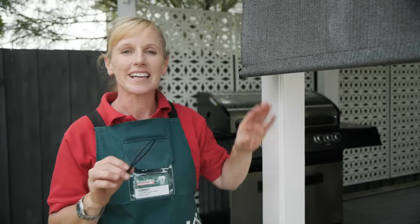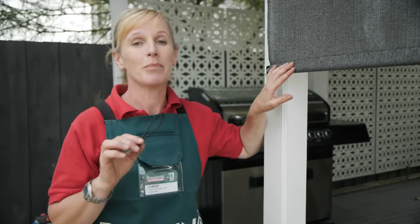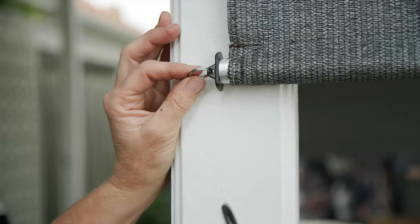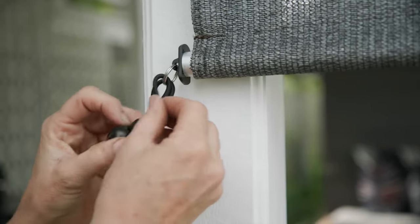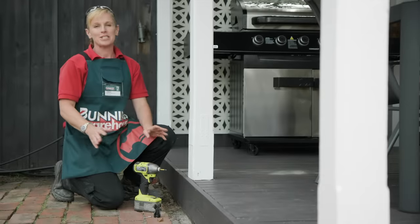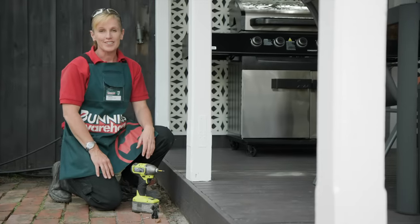These tie-downs can help keep your shade steady in mild to moderate wind conditions. Thread the cord through the bottom end rail ring back through itself to make a head knot. To keep the shade taut in the downward position, install the receiver.